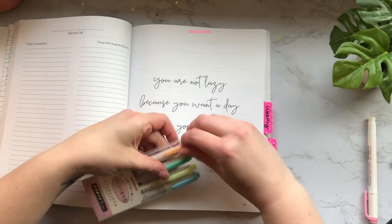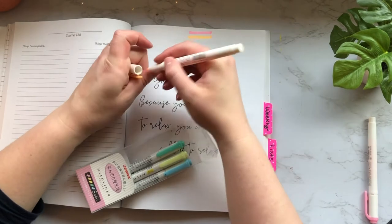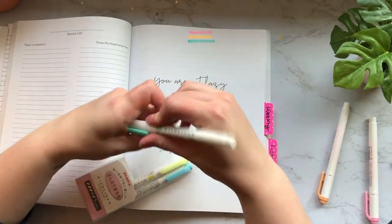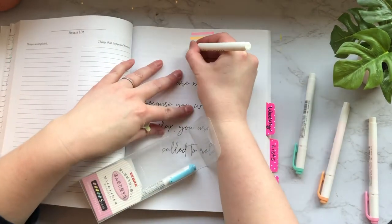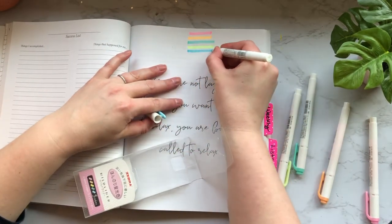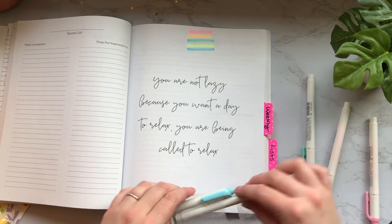And then we'll do the other Mildliner colors real quick — so this is the orange. These are pretty bright even though they are pastel. And here's the blue. Okay, so again these are the Mildliners — we'll go ahead and put these off to the side.